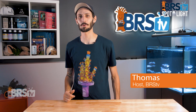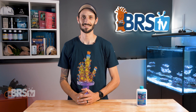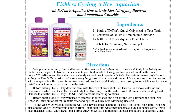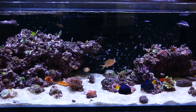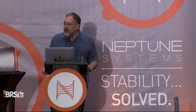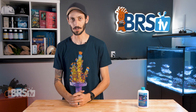Hey, it's Thomas here. Today we're doing a quick review on Dr. Tim's One and Only nitrifying bacteria. If you want to be able to add your first few fish to your newly set up tank right away, or follow very clear and easy directions for a fishless cycle so you can add livestock to your tank when it's ready to support many fish all at once, backed by the proven and trusted scientific research of microbiologist Dr. Tim, then what you're after is One and Only nitrifying bacteria.